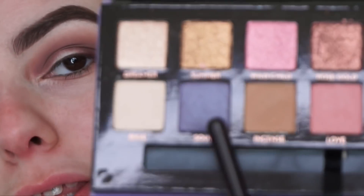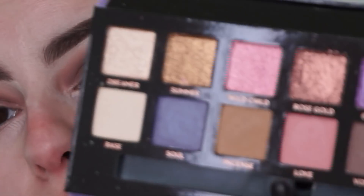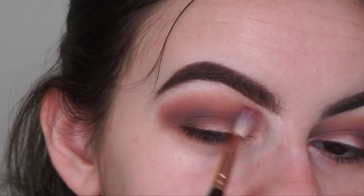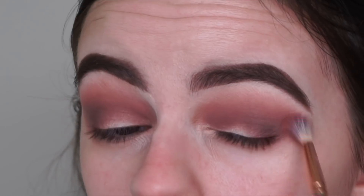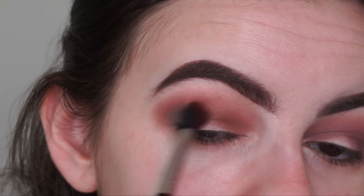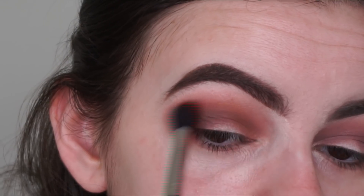I was actually wanting to use the purple shade Soul, but when I applied it last time it came out a bit darker than what it looks like in the pan. So I don't know if it's going to be too dark to use as my transition. Instead, I'm just going to go in with this shade here called Love — it's just a pretty light pink shade — and I'm using my Zuliva 224 brush to apply it as my transition. Now I'm going back in with the crease shade Eccentric and blending that into the crease again to bring back a bit of that shade.